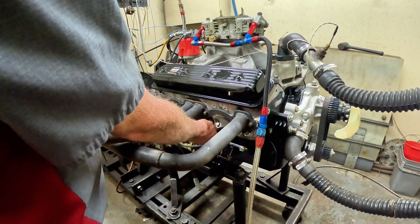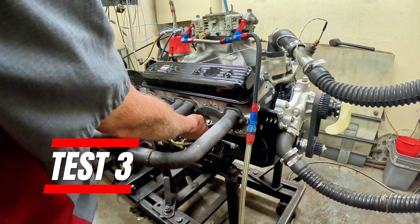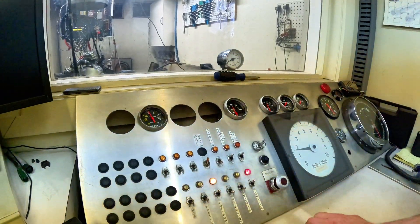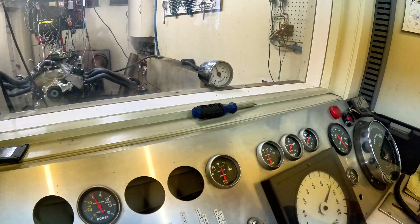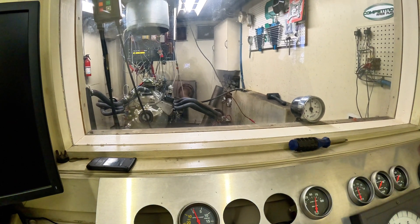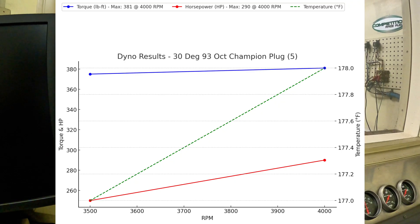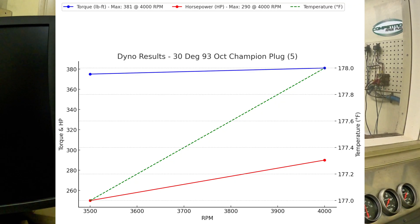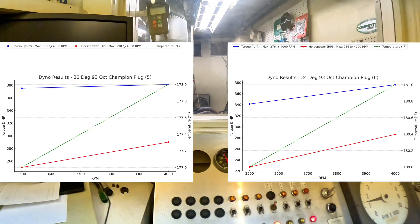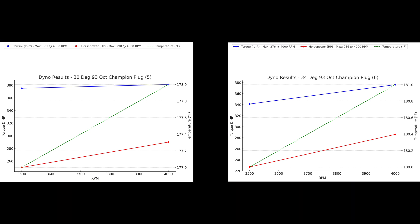We tried to go to 6,000 RPM but expected it to go flat, which it did. With the next test at 45 degrees timing, we also only ran it to 4,000 RPM — it just didn't like it. It did make a little bit more power versus 34 degrees, but after the 30 degree and 34 degree runs, it didn't make more power than the 32. Now we're going to throw on the Super Bowl carb and run alcohol to see if that can make us some more power.